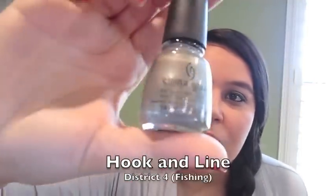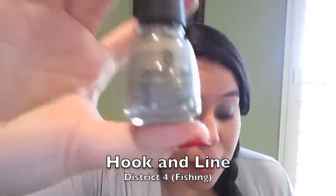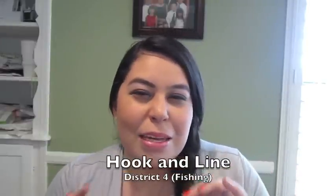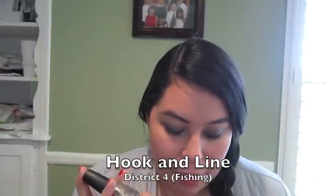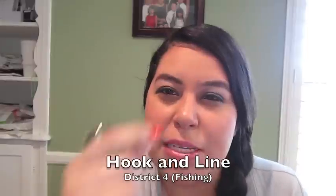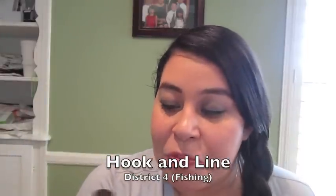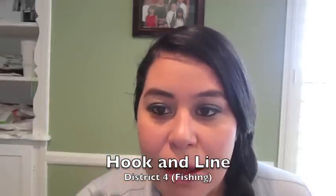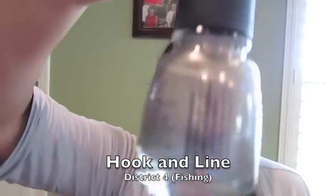So back to the video — Riveting from District 3 Technology. District 4, the Fishing District, is Hook and Line. It's a really pretty grey-taupe color. It does go on a little streaky and you definitely need two coats. I saw in some other reviews that the streaks are actually kind of cool because they make it look like fishing lines. The original name for this was Coal Hearted, inspired by District 12, the coal mining district.